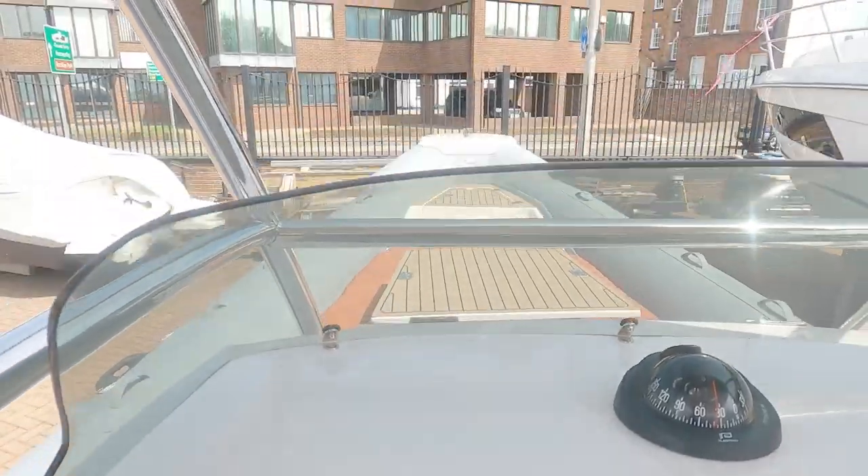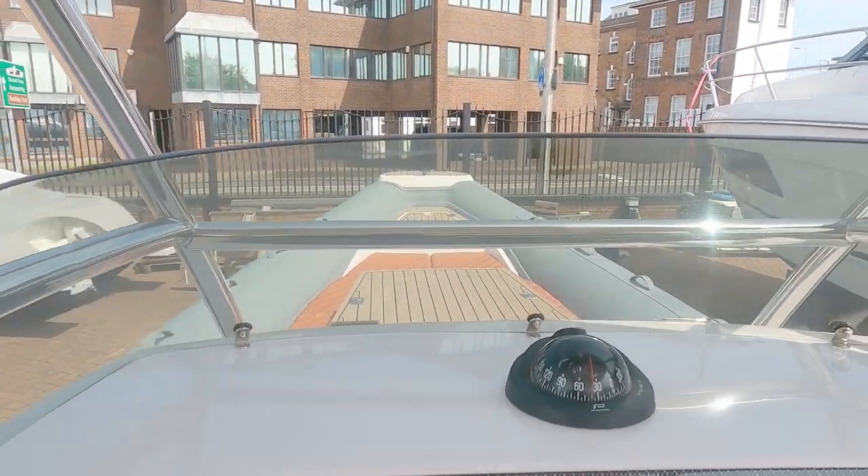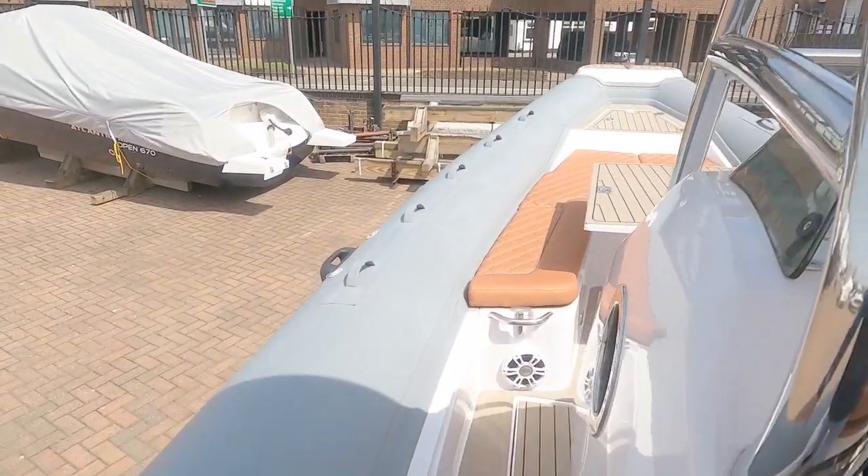The whole point is you can effectively put your bum on the bolster, wedge your feet up on the foot rest, flex your knees — and imagine if you're bouncing along on this thing, because I believe it does circa 50 knots flat out, give or take.